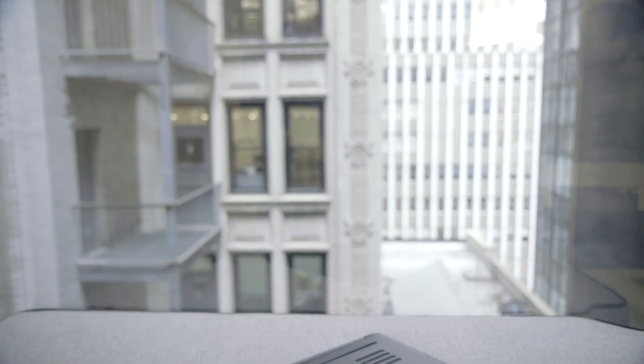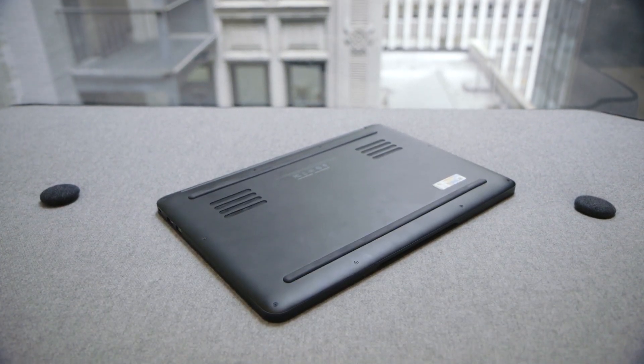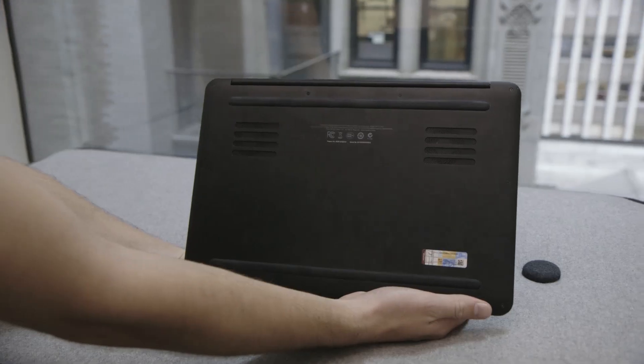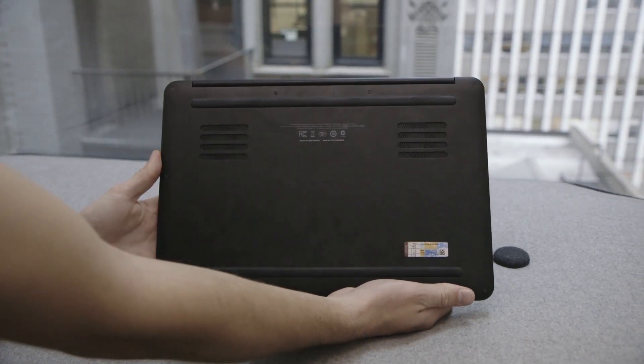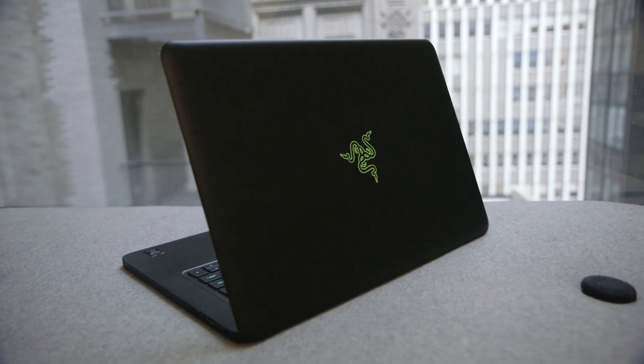The aluminum frame helps a little bit to dissipate the heat from the processors, but it also directs that heat straight to your hands and lap. The worst hit is on the back edge of the laptop, which probably won't be in direct contact with your body, but should still be avoided at all costs.